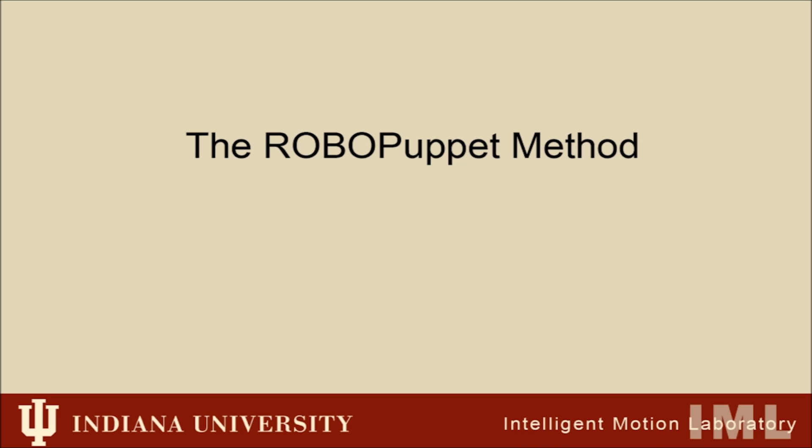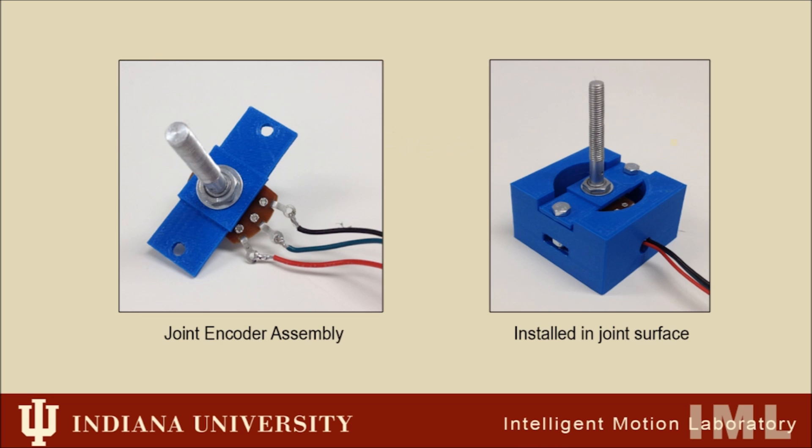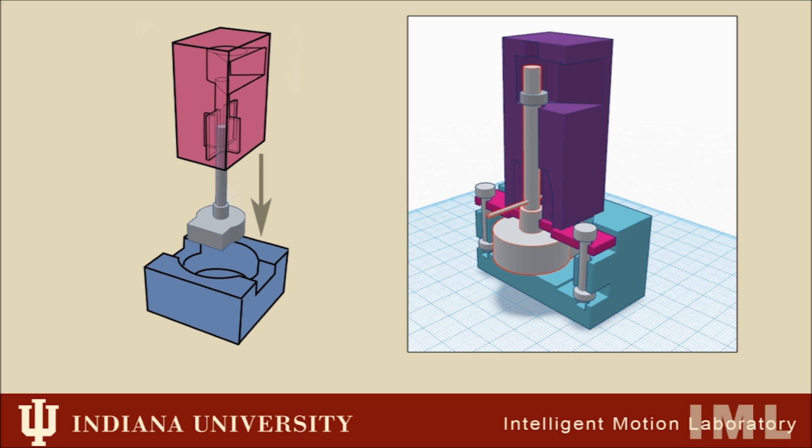The method consists of five major elements. The first is a standardized, inexpensive joint encoder assembly. This contains encoders, can be adjusted according to the joint orientation of the links of the robot, and enables the puppet to support its own weight against gravity using adjustable friction controls.